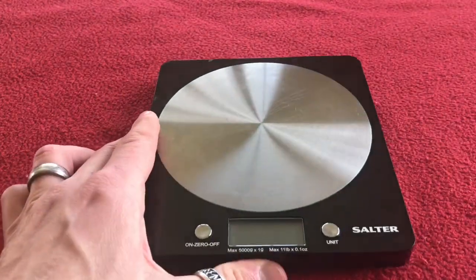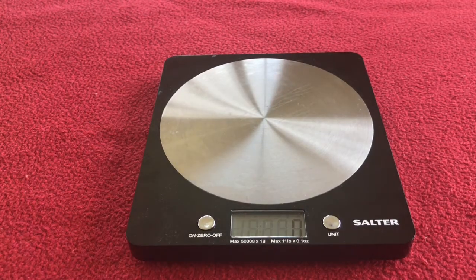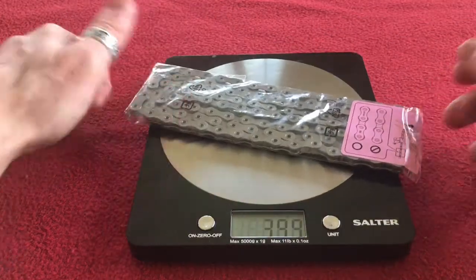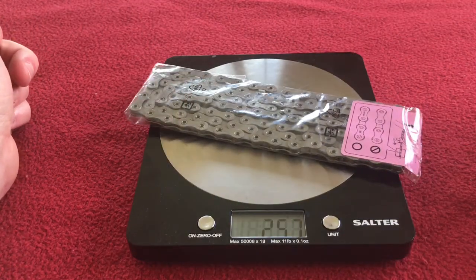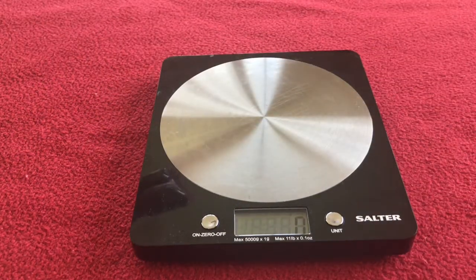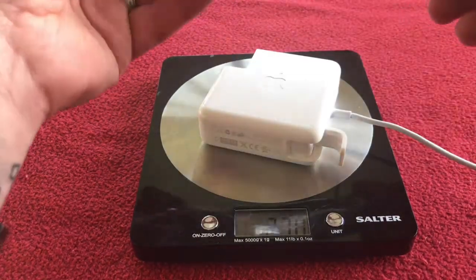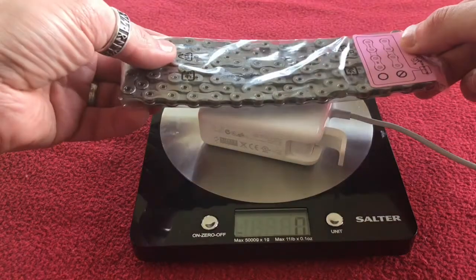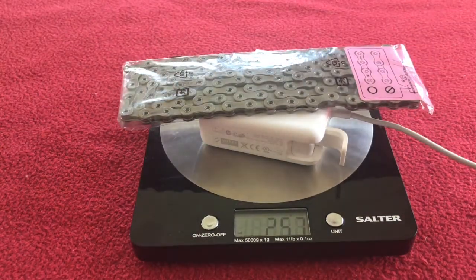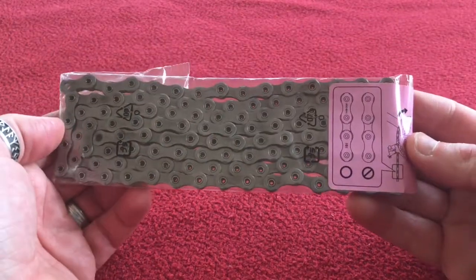As usual, we're going to weigh it. Let's bring in the scales, let's zero them. I'll put them straight on there and they come out at 257 grams. Just in case there's some things sitting off the edge, I've got this charger which I'm going to put there, zero that, put the chain on again, and it is 257 grams — not anything more, not anything less. So that is the chain.